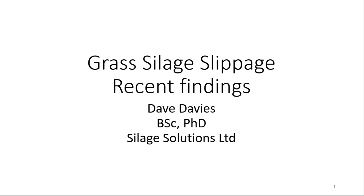Thanks Sue-Ann. Good evening everybody. I hope you're sitting comfortably. I'm going to talk about the project that Sue-Ann just mentioned. It's a project that's just finished. The final report will be on the AHDB website hopefully within the next few weeks.